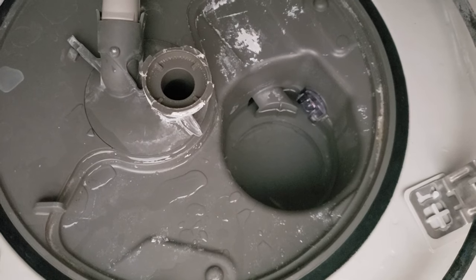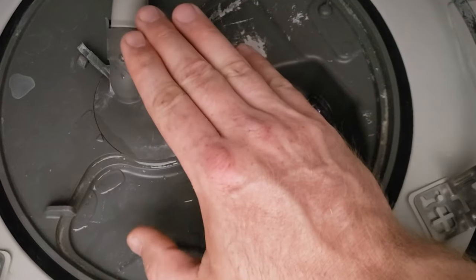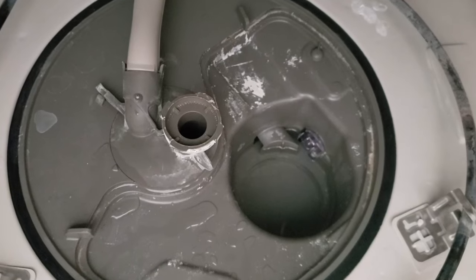Maybe one of these days I'll do a bigger teardown and we can take off the piece that leads to the upper spray arms — useful if you have a plugged upper spray arm. But for now we'll just do these filters.